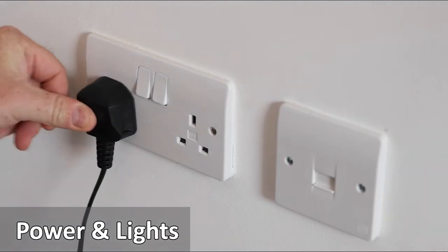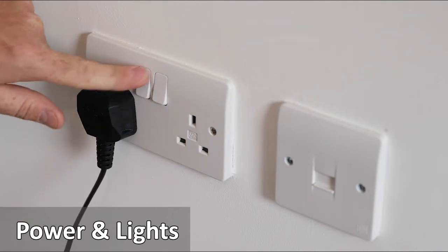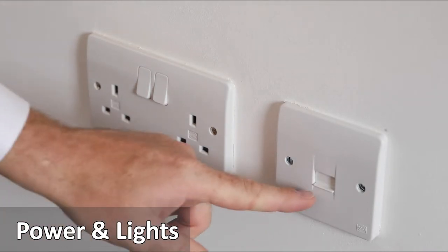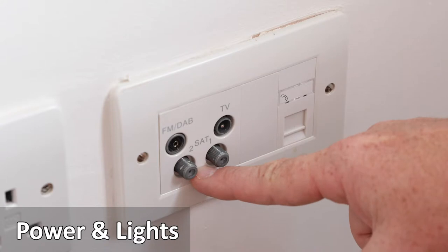Lights and sockets are used by pressing on the switches. Included is a telephone socket — insert the cable by lifting the port. There are also TV and radio aerial points.